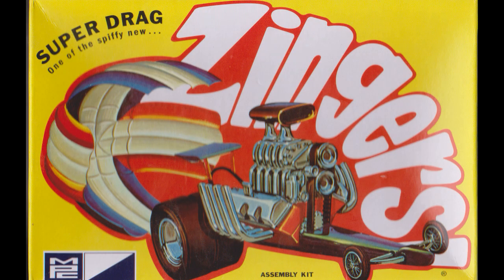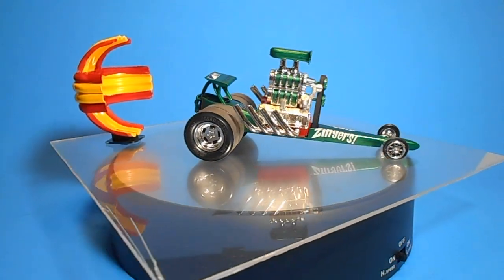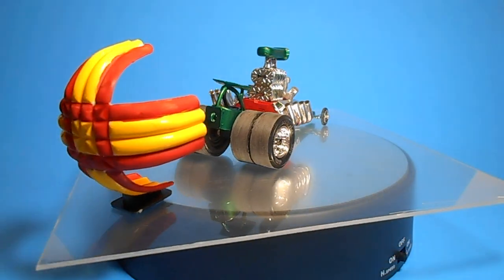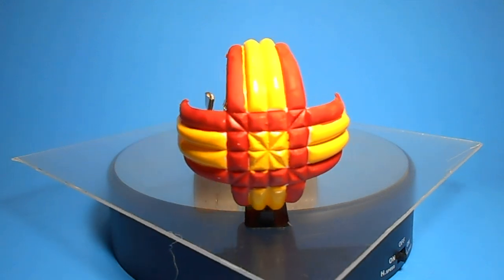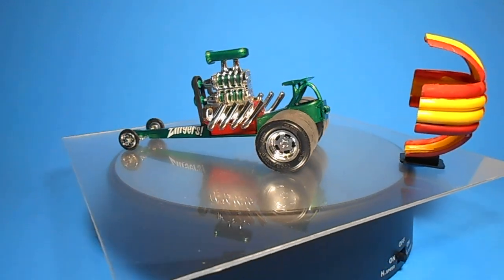This review covers the re-release of the Zingers Super Drag Kit by MPC. It's a 1/32nd scale dragster with a 1/20th scale motor. These have not seen re-pops in many years and this is a 2010 release, but it can still be found in small hobby shops and online. It's a skill level 2, requiring glue and paint.